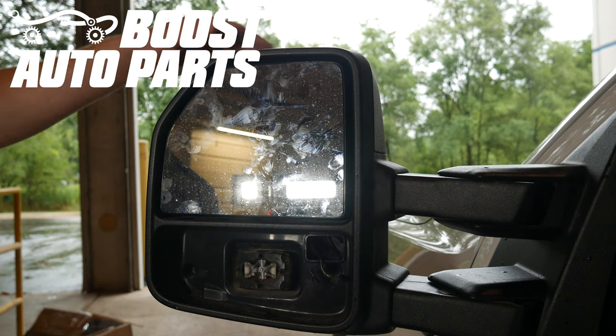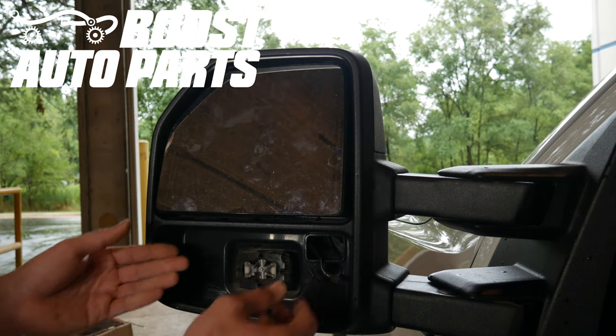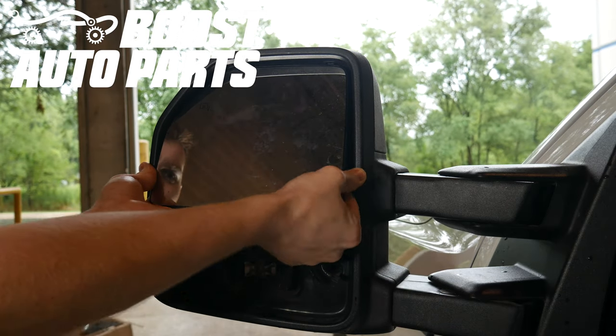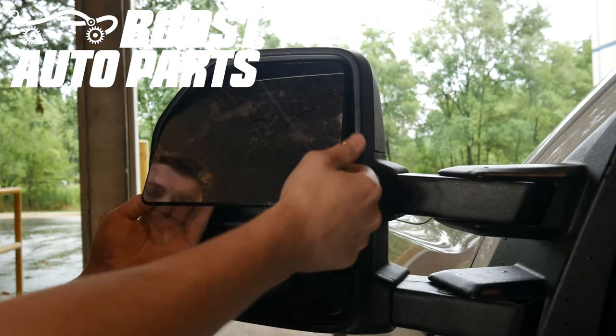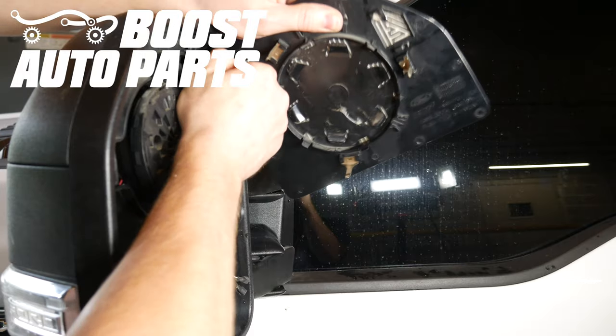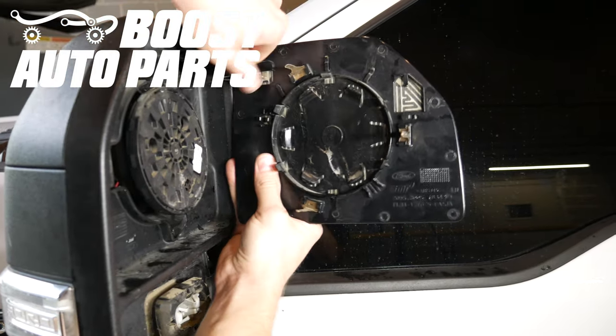Now for the upper glass, you will want to tilt it all the way up. You will want to slide both of your hands into the bottom area and it should snap right off. Once you've removed the glass, be sure to remove any connectors for the blind spot monitoring if equipped, as well as the defrost.